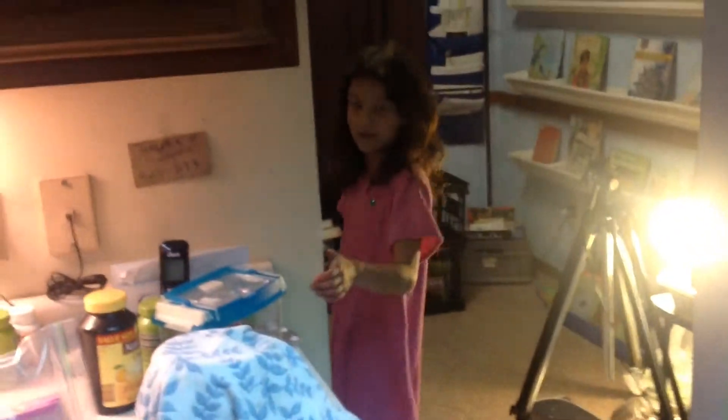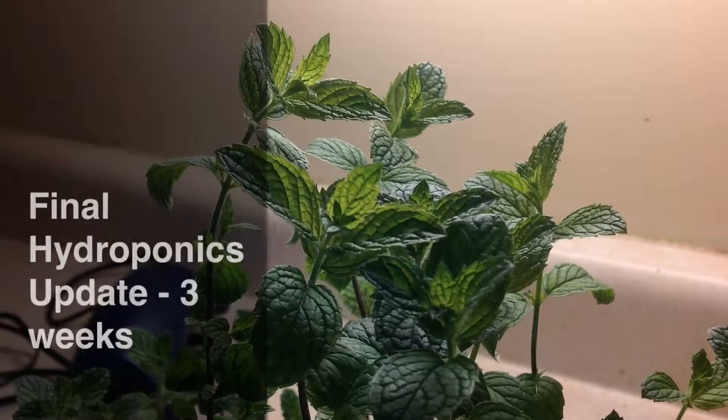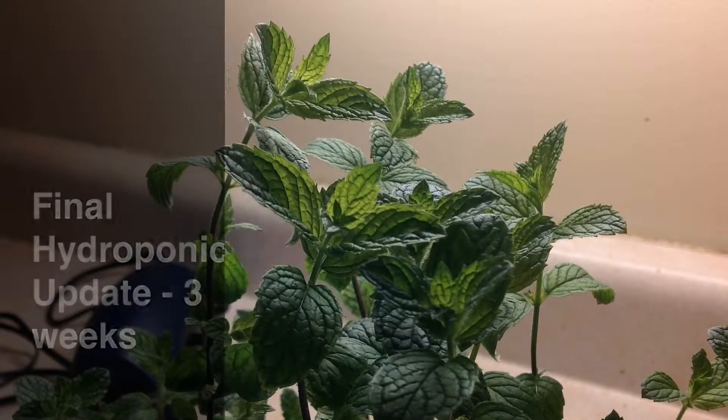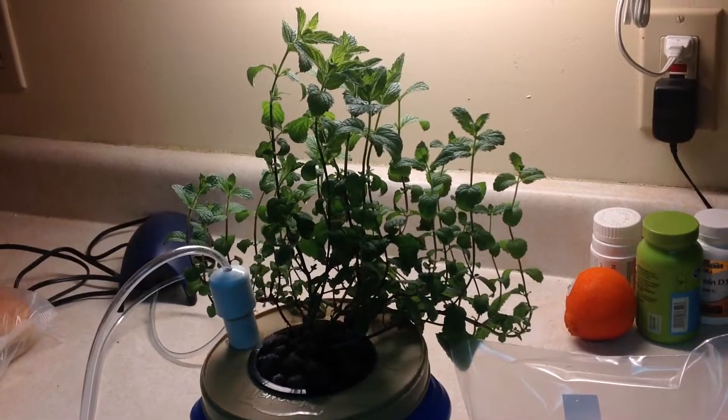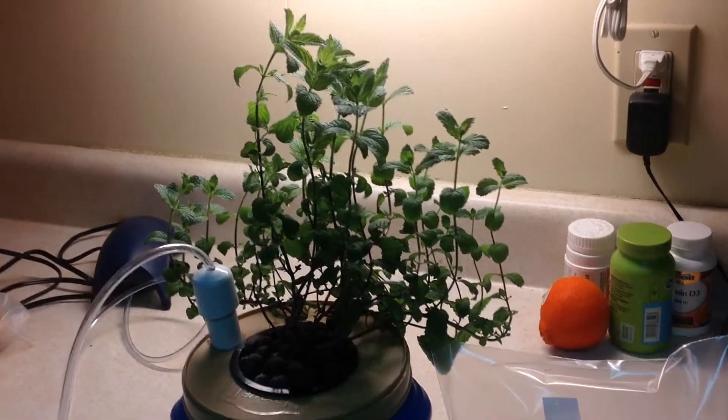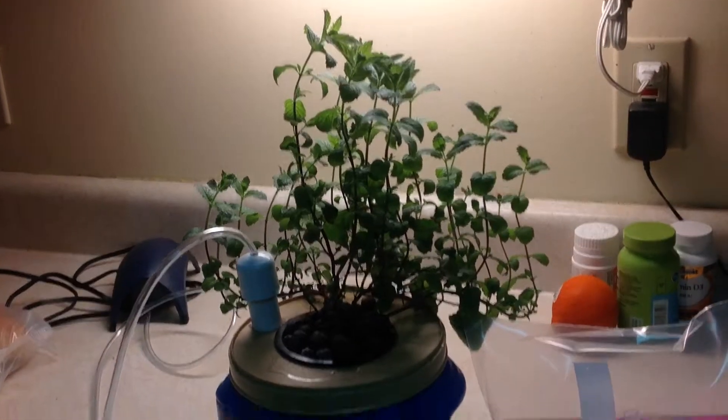Here is Daddy's mint after three weeks. Here's Daddy's plants — mint after three weeks. Here is the final update of the hydroponics experiment.